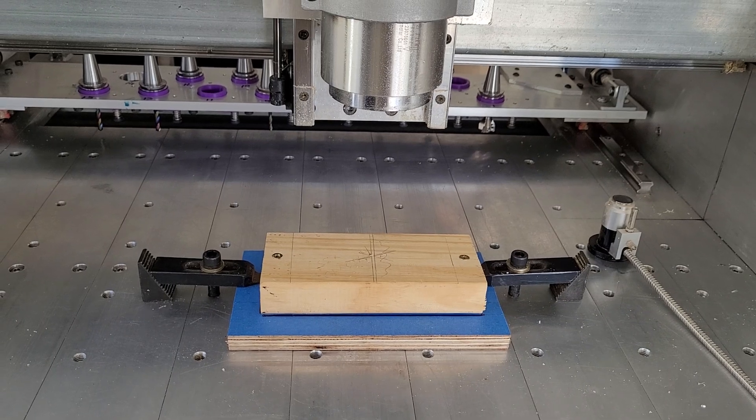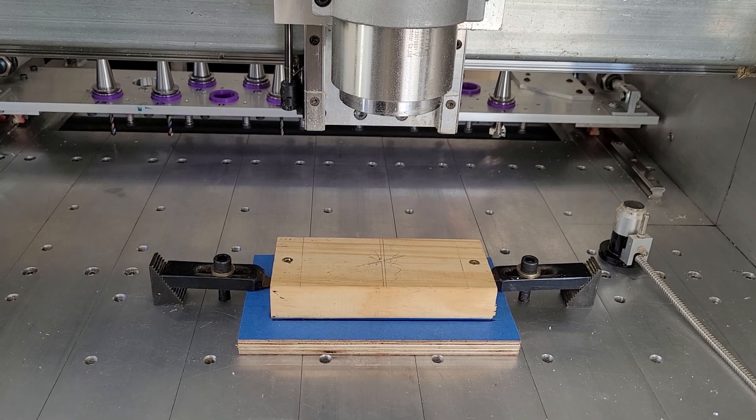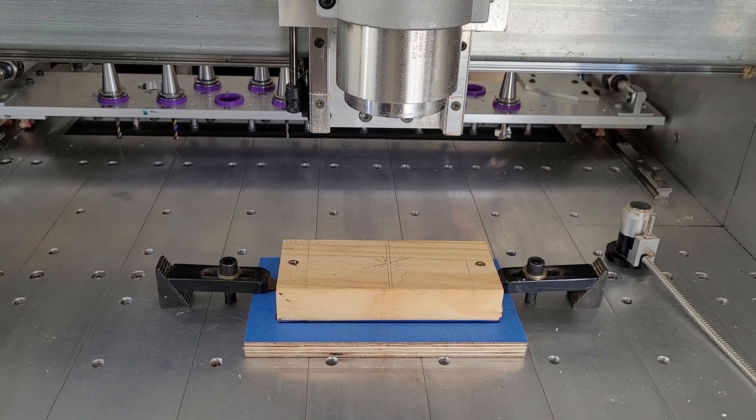Just using a piece of pine but no vice this time — a mini spoiler board, blue tape, super glue, but I had a couple of screws in the ends just for extra security.